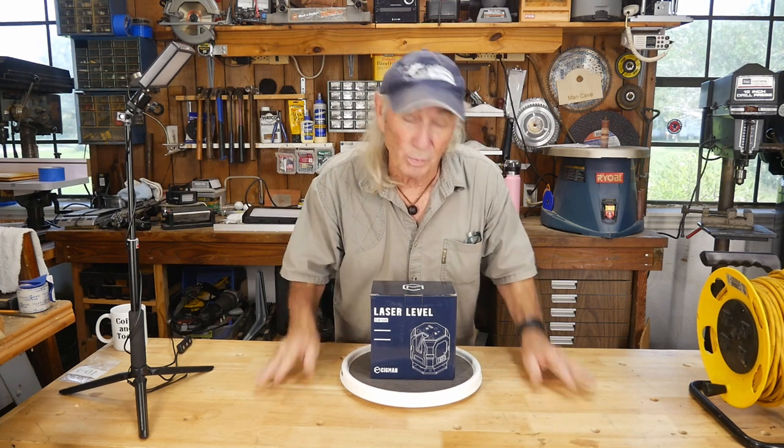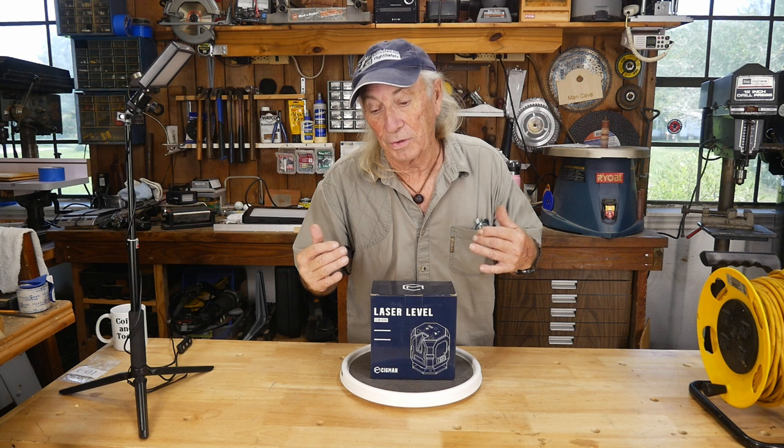Howdy folks! We've been messing around with 3D printers and a lot of laser engraver machines in the last few weeks. This one came in and it's laser too, but it's a laser level — for job sites and leveling things up with a laser. It's a pretty interesting, very cool item, so we're going to look at it today.